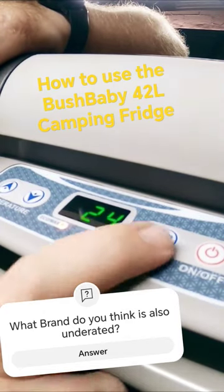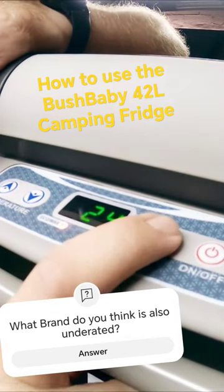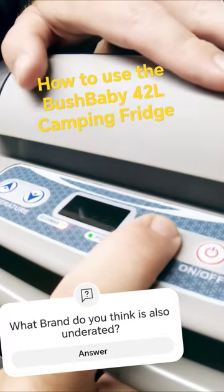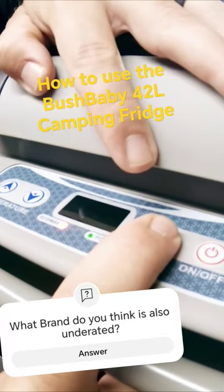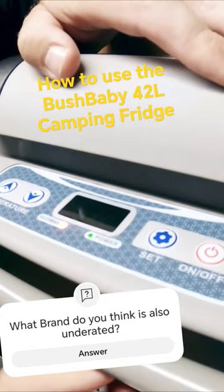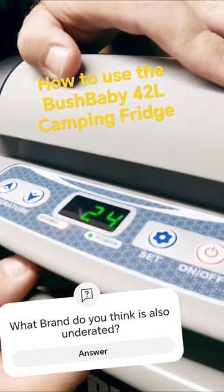Here's your temperature setting — up and down. You can choose Fahrenheit or Celsius by pressing here, and pressing it again goes into ECO mode. You've also got high power mode — if you want to keep it in high power mode, you just select it and leave it.